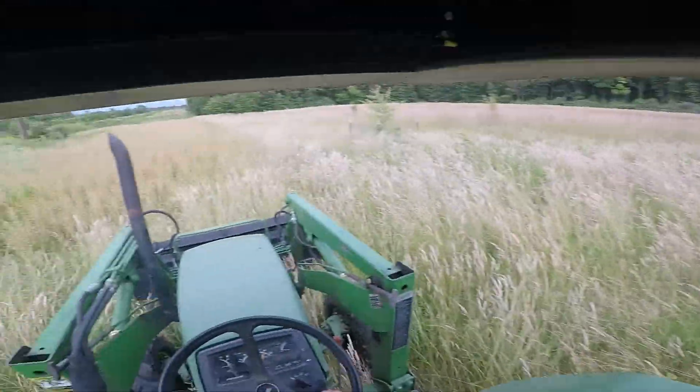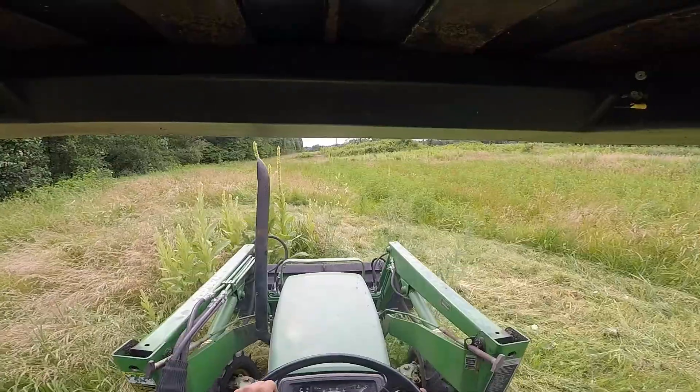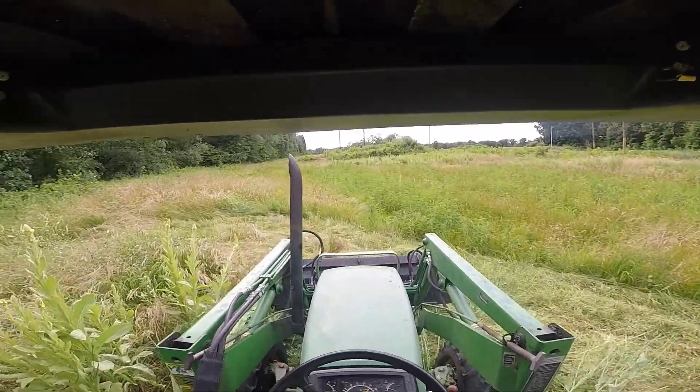First thing I went ahead and hooked the brush hog up and got all the tall weeds mowed down so that I could start disking, because disking in weeds is not fun.